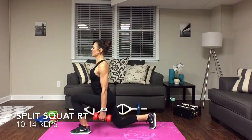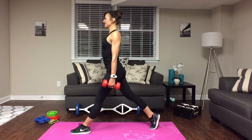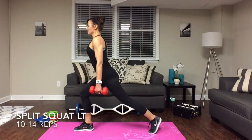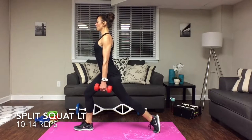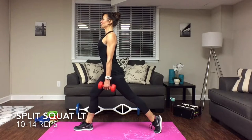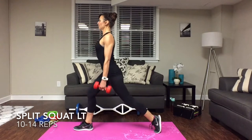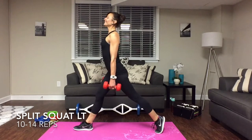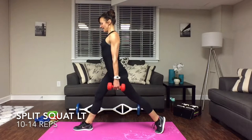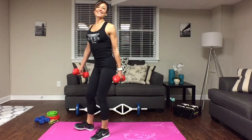Going right for the other leg — bring that leg all the way back, up on your toe. Keep that weight in the heel on the forward foot. Drop it down, exhale up. Always look forward. Be careful not to bring that knee too far forward. Going for ten reps. Excellent — keep your focus.